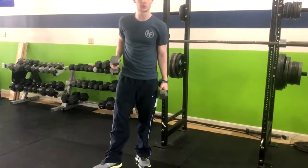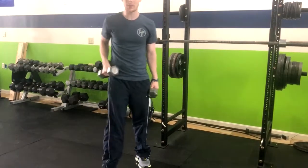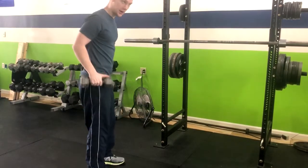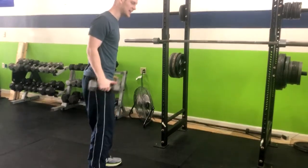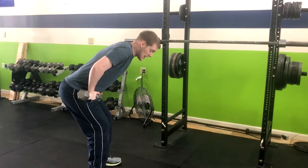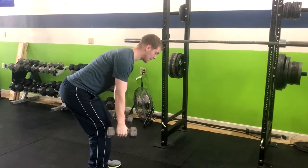This exercise is a dumbbell bent over row to a tricep kickback. We're going to get our feet about hip width apart, bend our knees slightly and stick our butt back — essentially a hinge position. At this point, we're going to have our arms down beside us.